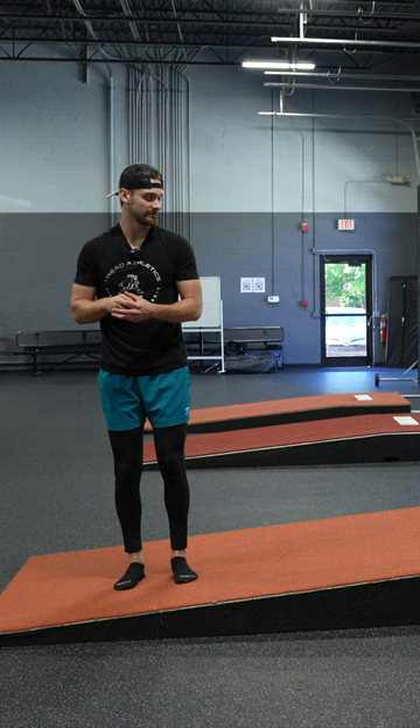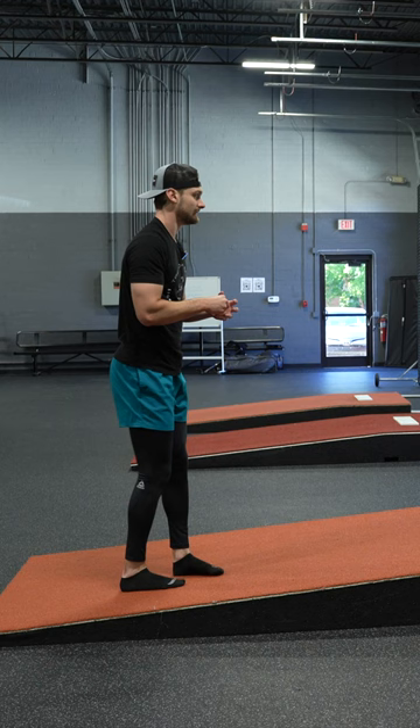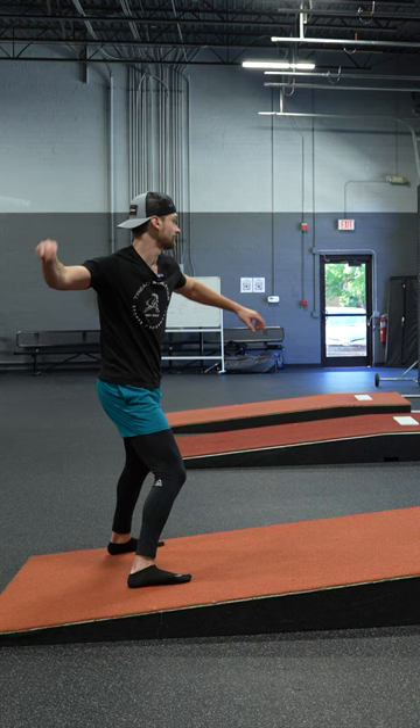If you were to add in a glove tap at the top, your glove tap is basically letting you know that once my foot goes down the arm starts moving. So I'm here — glove tap, go — that way the arm has time to actually do its full process.